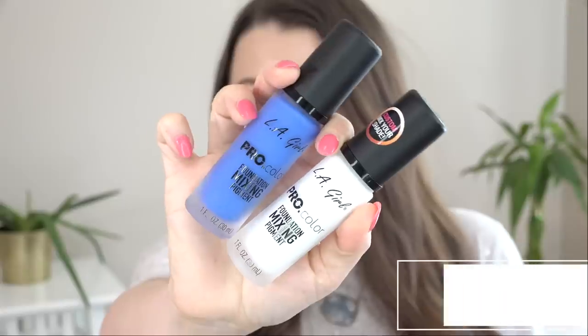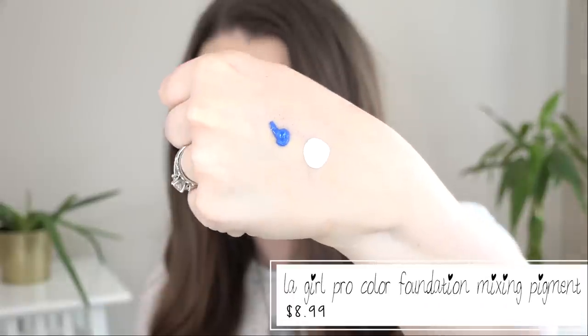I picked up two of the LA Girl Pro Color Foundation Mixing Pigments — a white and a blue. They also have other colors like red and yellow. The white will lighten the foundation, and the blue will make it more cool-toned. I'm using them on this Mickey Mouse mixing palette that a viewer sent me. I'm putting two pumps of foundation into one of the eyeball wells and adding a little bit of the blue, then mixing them together.